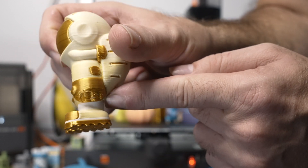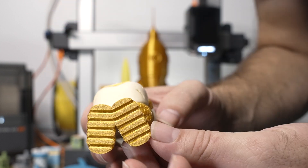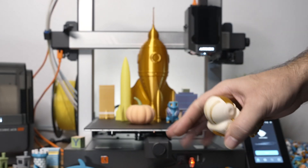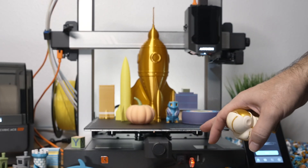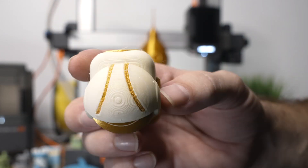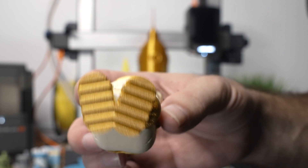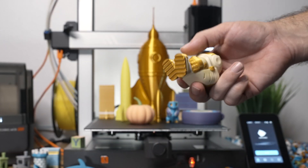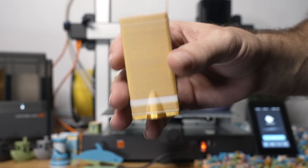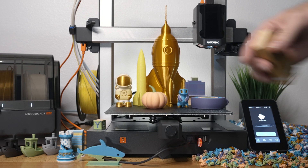Down here where it was completely white you can see how clean it's supposed to be. Overall it still turned out great - it all printed and it all looks great. The PEI sheet stuck perfectly with no issues whatsoever - everything sticks very well, stays stuck, and then pops right off when it cools off. Very nice print overall except for the color bleeding. The purge block for this print is not too thick or too heavy, but there's some weight to it, and again a lot of poops to the side.